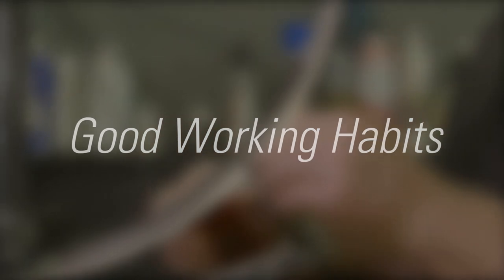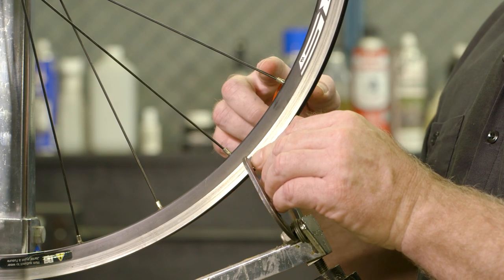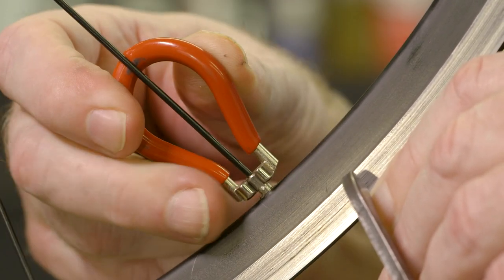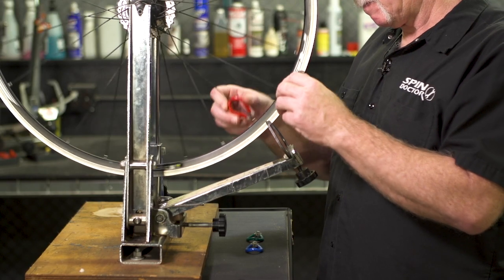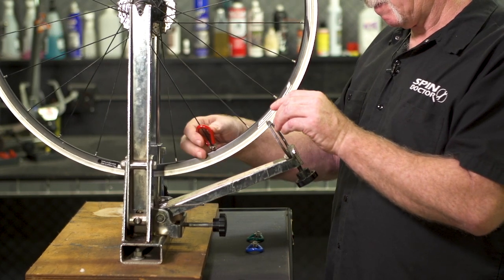Good working habits: work the spokes in two or three spoke combinations or sets. In most truing situations, never turn a spoke nipple more than a quarter to a half a turn. When adjusting spokes, rotate the wheel so the spokes being adjusted are near the six o'clock position.